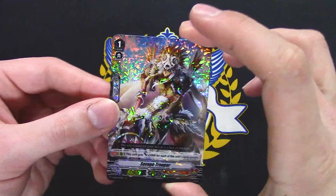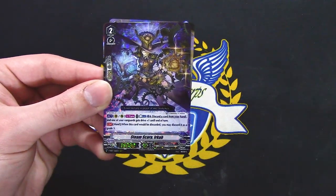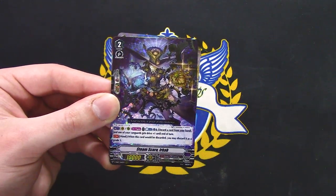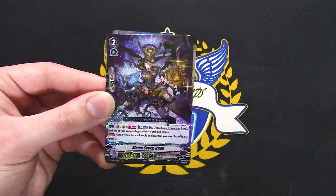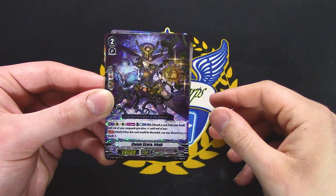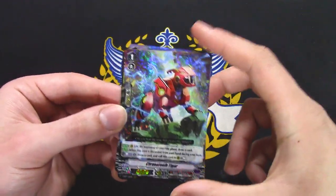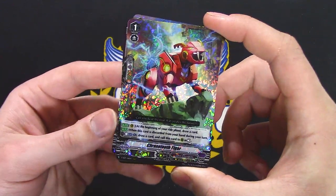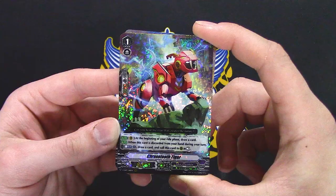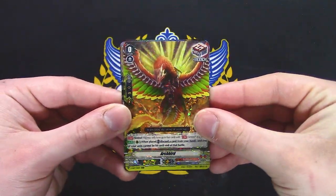Savage Trooper gets 5k for each equip gauge — pretty good. This thing gives your Vanguard an additional drive: Counter Blast, discard a card from your hand. That procs off the other grade 1. When it's discarded, you may discard it as a grade 3 — so yeah, this is a staple. Chrono 2 TR — also another staple. At the beginning of your ride phase, draw a card. When it's discarded from your hand during your turn, Counter Blast 1, draw a card, and call this to rear at rest. PG and that was the pack.